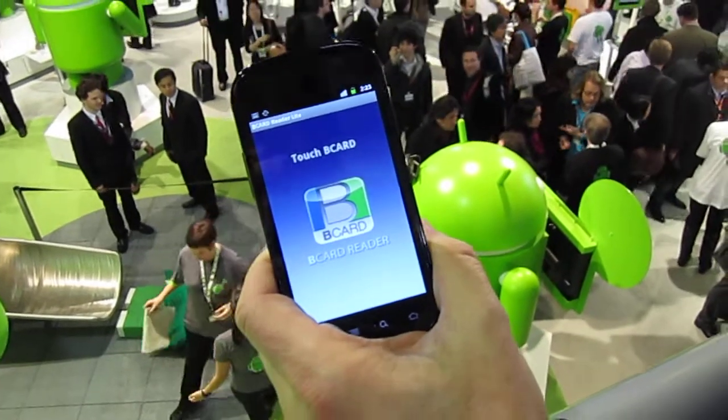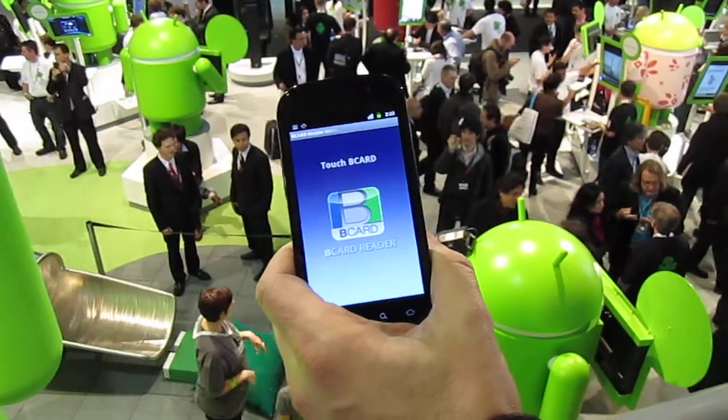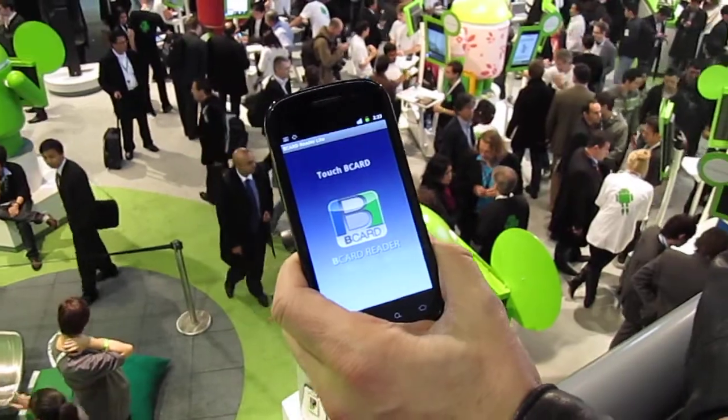B-Card Reader is a very simple app available on Nexus S that will let you read official badges at trade shows, including at Mobile World Congress. First time it's been done at Mobile World Congress 2011. Take care.